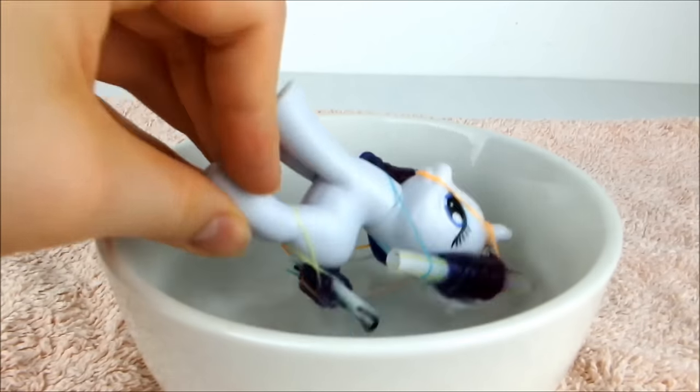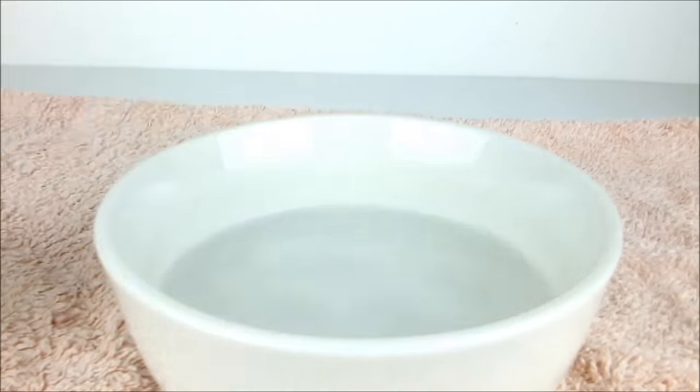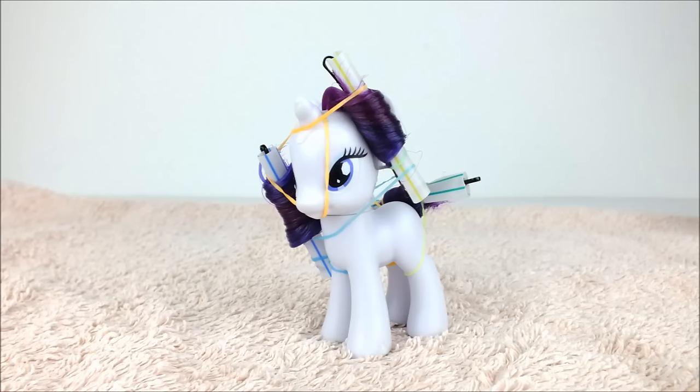Dunk Rarity's hair in the water one more time to secure all the curls in place. Now leave Rarity like this for at least 24 hours to give the style time to set.